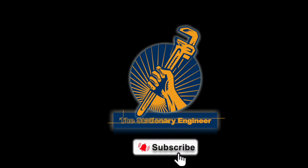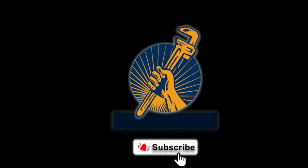As always, thanks for watching the Stationery Engineer. And if you enjoy what you're watching, go ahead and hit that subscribe button, like our videos, and leave a comment if there's certain videos you'd like to see.